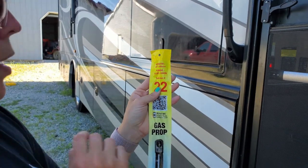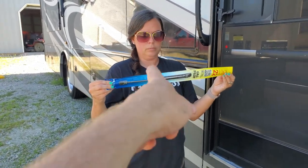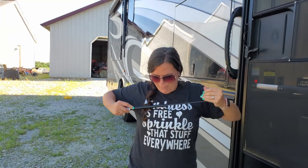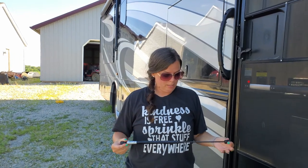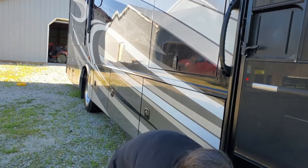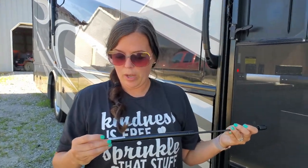It says a force of 20 pounds — that means 20 pounds of force in both directions because it's a gas prop. Pull that one out since it's fully extended already and try to push it down. See how our old one was broken? I can pull the old one out really super easily and it just goes right in. But with the new one I can't compress it at all — that's how it should be.